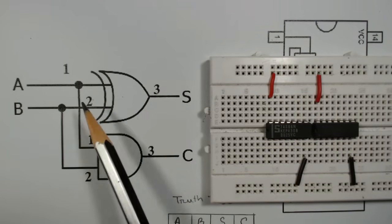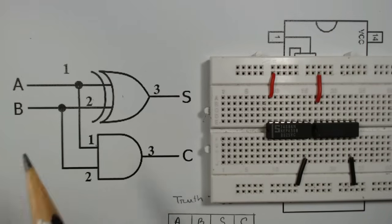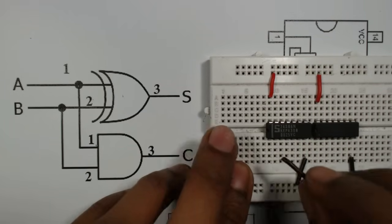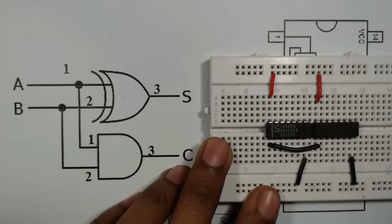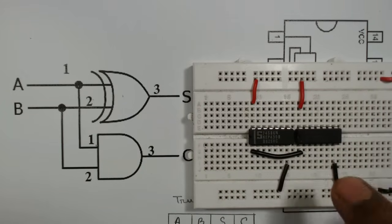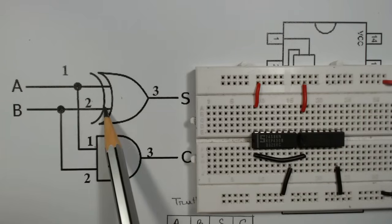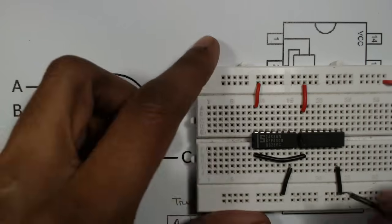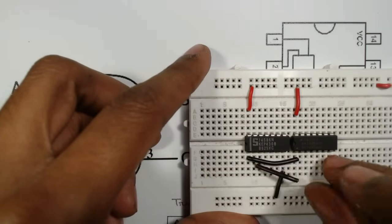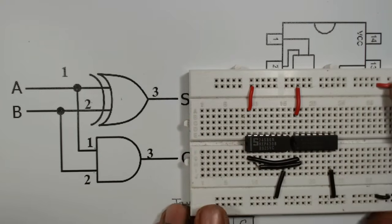From the diagram, pin number one of the XOR gate is connected to pin number one of the AND gate, so we connect those now. Similarly, pin number two of the XOR gate is connected to pin number two of the AND gate, so we connect those as well.